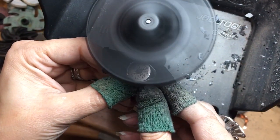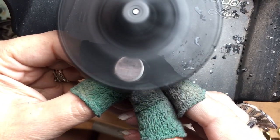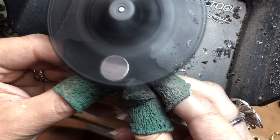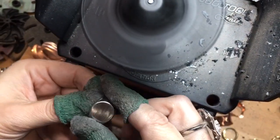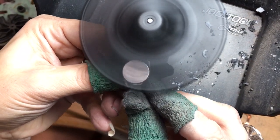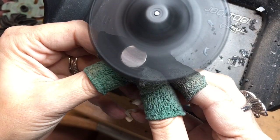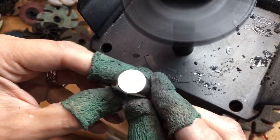Ready — you can see right through it. I'm going to grind a little bit more just to make sure I got everything. Okay, we're done — flat, flat finish.